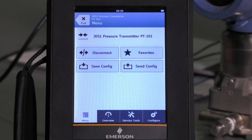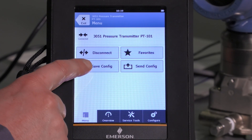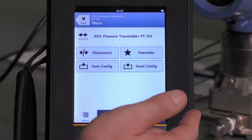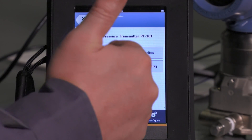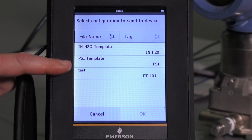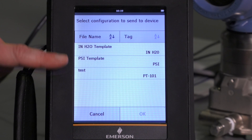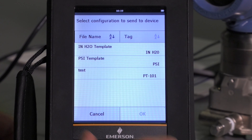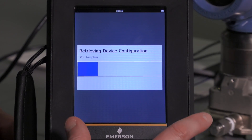To talk about the application of using a previously saved configuration to configure this device, let's hit send config. Now there's the test configuration that I just did. The two that were already provided for me are a template in inches of water and a template in PSI. Let's go ahead and select the PSI template.